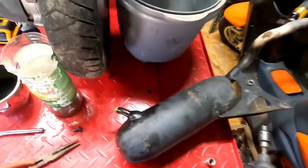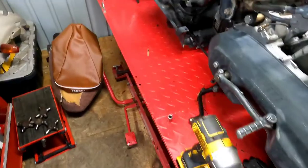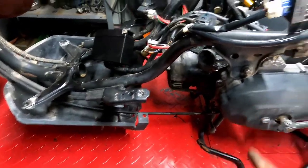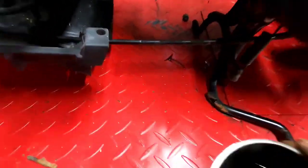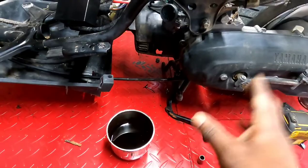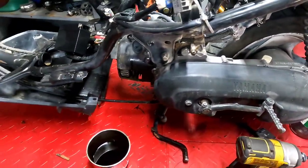I'm going to get both exhausts back on and kick this bad boy over and see how it runs. I know it's still going to smoke because all that oil we pulled out of the exhaust is still dripping. I think the case inside has a lot of oil that's drained down, so it's probably still going to smoke like crazy at least until we run all that out.